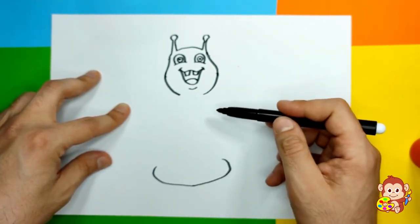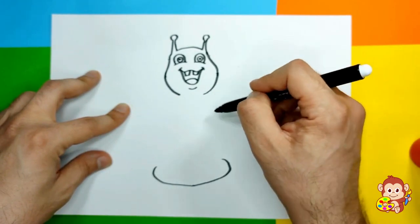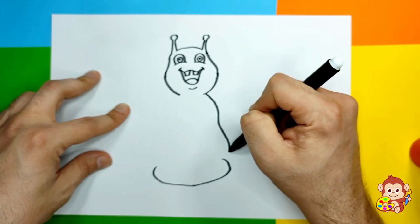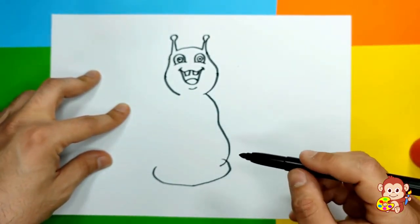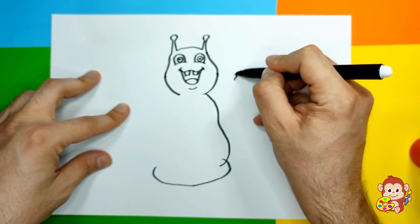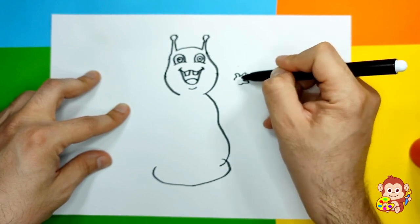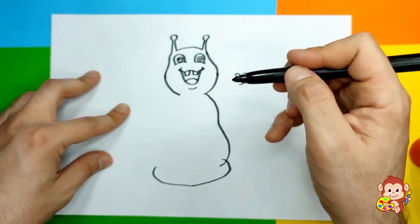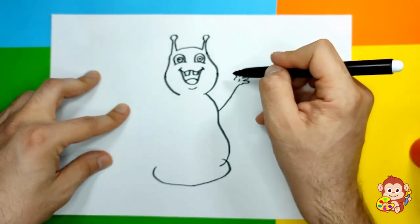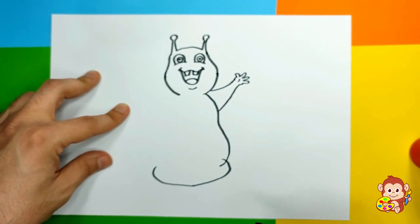That's gonna be the bottom of his body. We're gonna begin from this side and draw his body like this and go down, down, down, down - and there we go! Now we can draw his little hands somewhere here - we can draw a little thumb, then a few fingers: one, two, three. Actually all of the characters from Beat Bugs have four fingers.